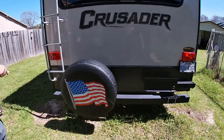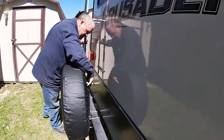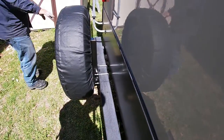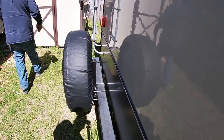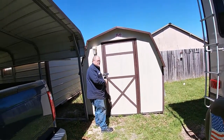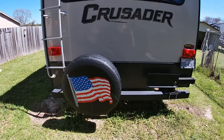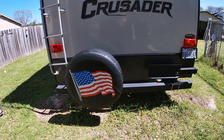I had to put a new mount on because my other mount broke, and I got a new cover because my other cover disintegrated. How much did that mount cost? It's only $49 I think. The whole setup is about $75.